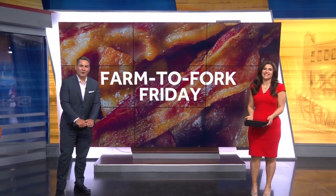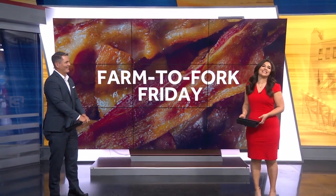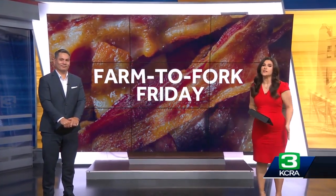It is Farm to Fork Friday — Sacramento Bacon Fest this week. It's making me hungry. KCRA 3's Lisa Gonzalez shows us how to use local pork three ways in a Cuban sandwich.